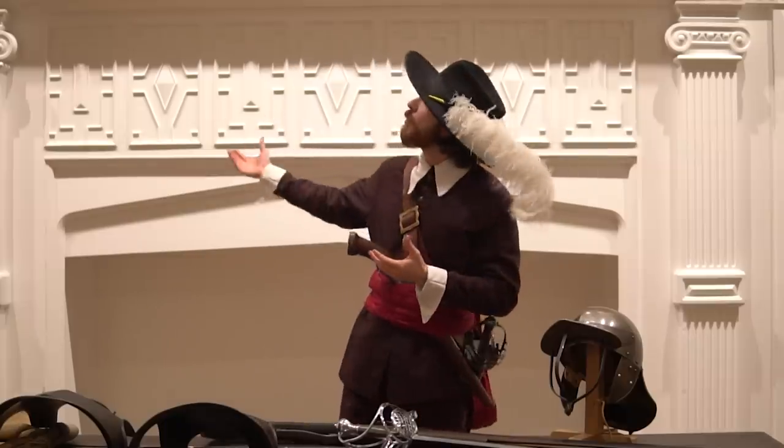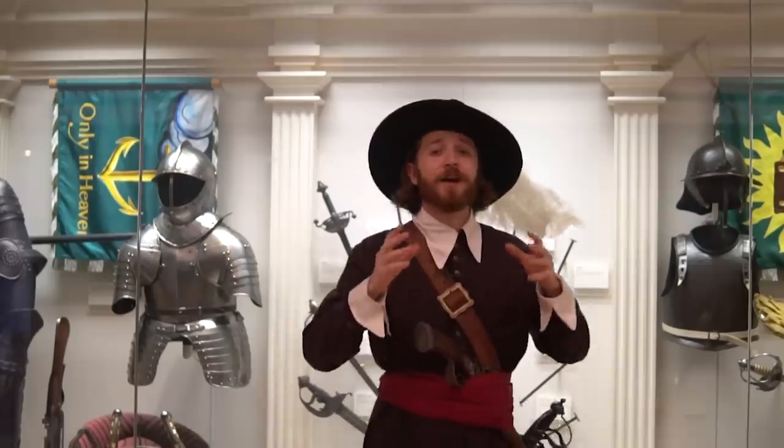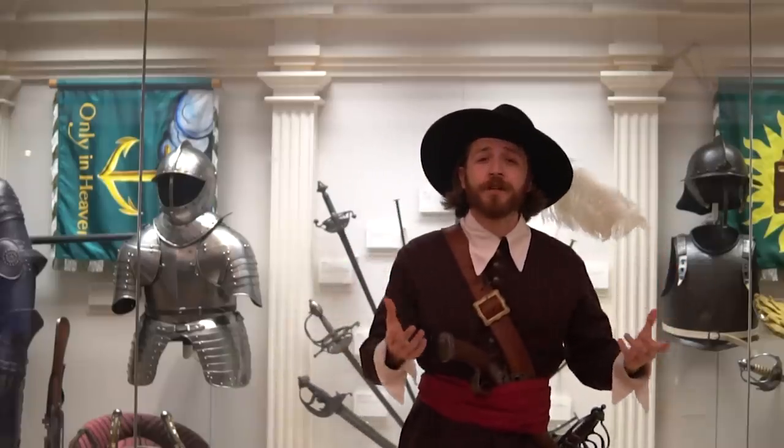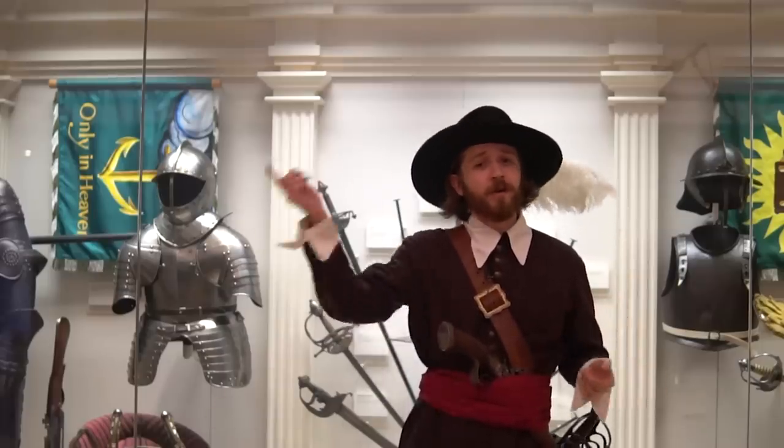Welcome to the Royal Armouries. My name is David, I'm part of the Education Team and today I'm going to be taking you along to our Civil War gallery where I'll be inducting a tour. Looking at some of the soldiers we find on the English Civil War battlefield, we're going to start off by looking at our cavalrymen, the men that charged in on horseback, beginning with the Heavy Cavalry over here.